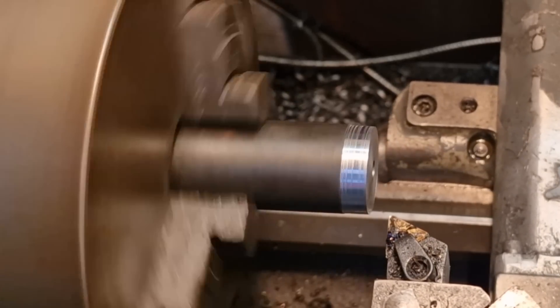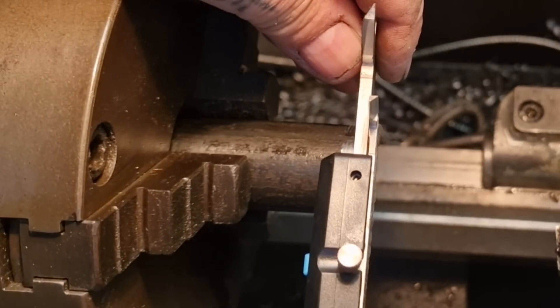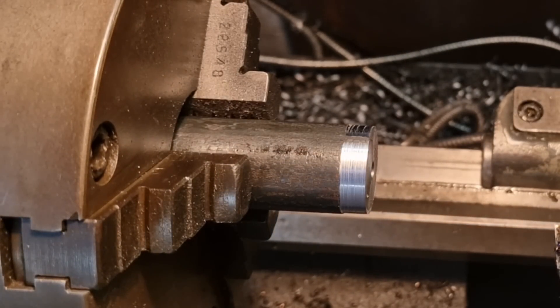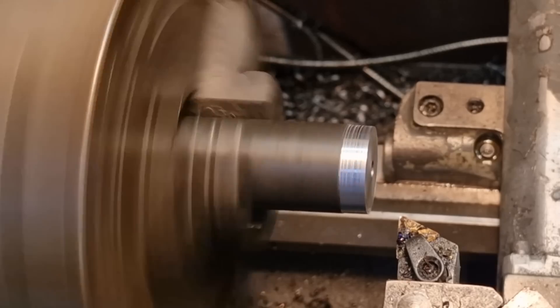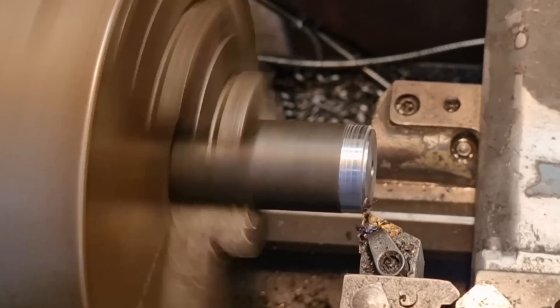I'm slowing my feed rate down a bit. Let's see what we're at — we want 25mm and we're going to be at 29.5 on the nose. So we'll set the digital readout, X is 29.5, and we'll go from there. We'll get rid of the 0.5 and get down to 27.5. Now she blows.